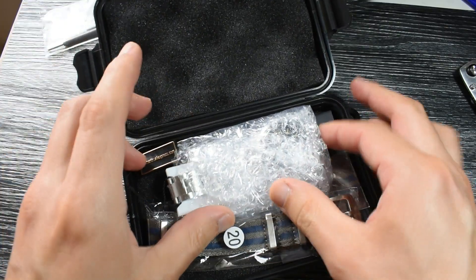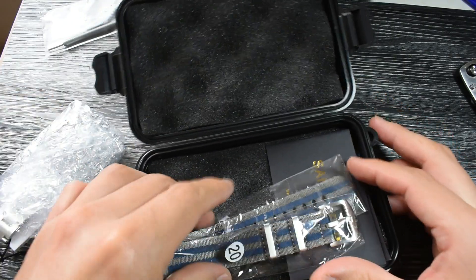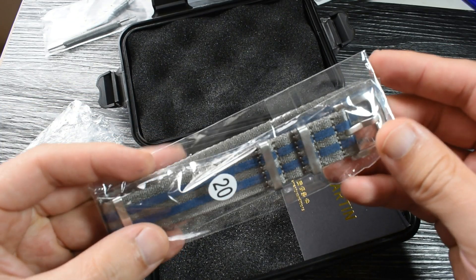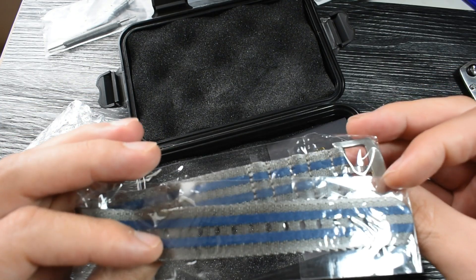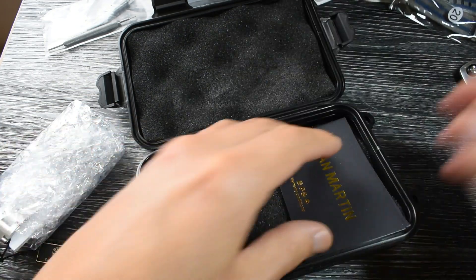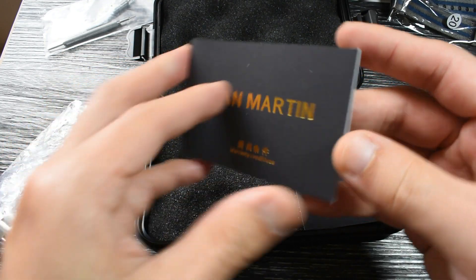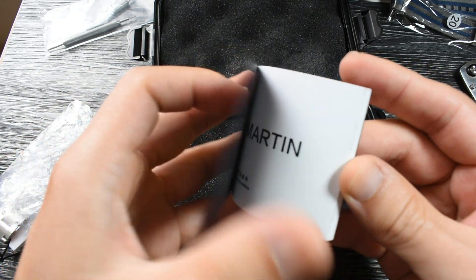Let's take a look at what's included. You get the watch, which we'll check later. You also get a little NATO strap, and these are very nice — very good quality, actually, that Saint-Martin delivers. You get the Saint-Martin user manual and warranty conditions.